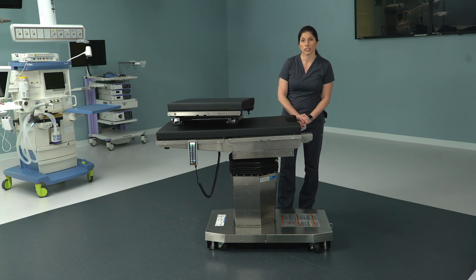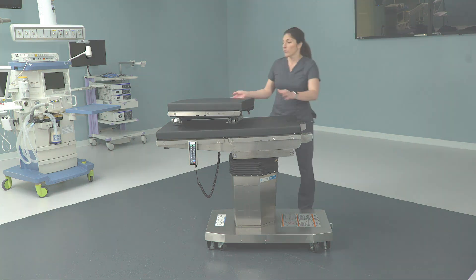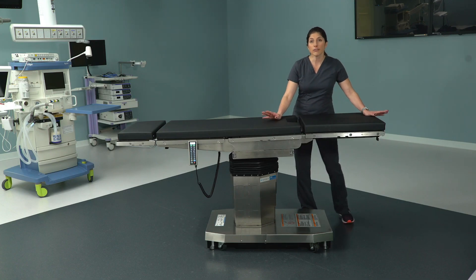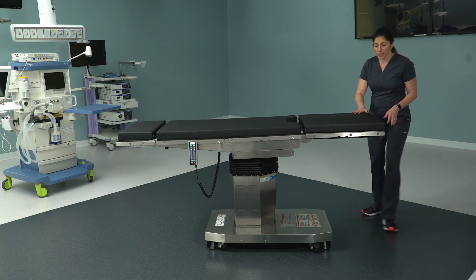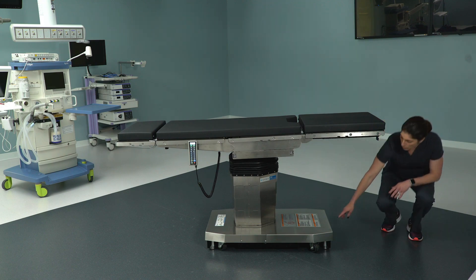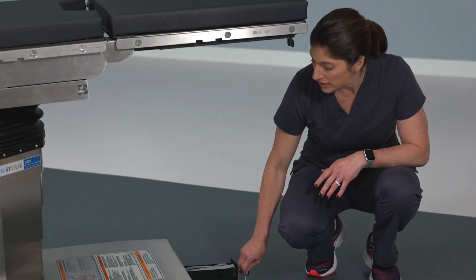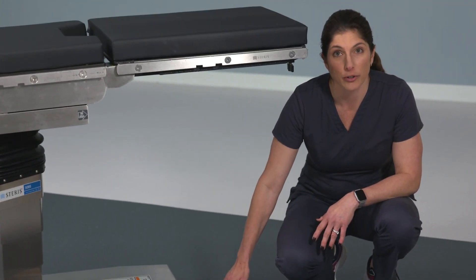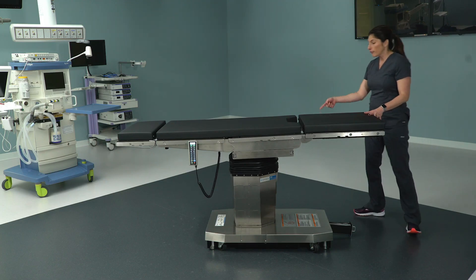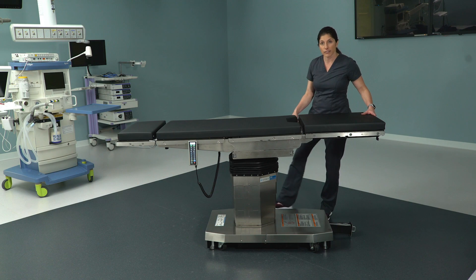And you've got access to the patient in stirrups. The final thing I want to point out about the 5085 is the backup controls. Just like the 3085, the 5085 has backup in case something were to happen to your primary hand control. The difference is the method — the 5085 has a drawer at the base foot end of the bed. Pull this drawer out and you'll see there is a secondary hand control in there for your use.